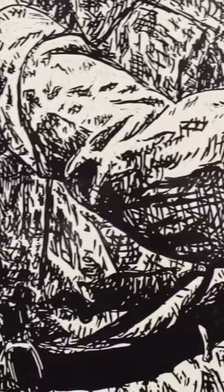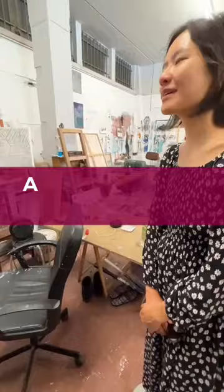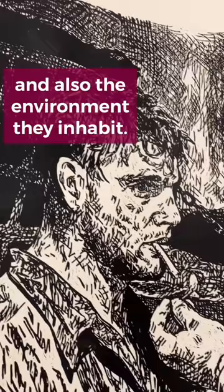Oh my god, it's so big — the ink! Yes, because an artist isn't just the work they create; it's the person they are and also the environment they inhabit. They get to look at their brain, essentially.